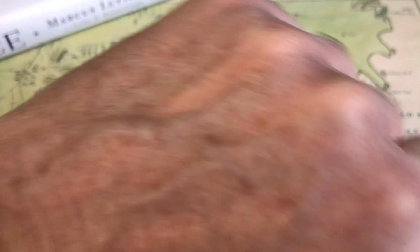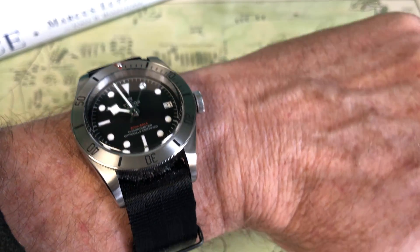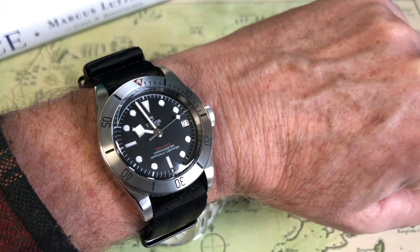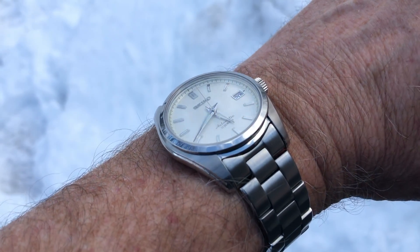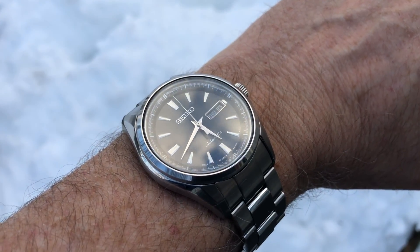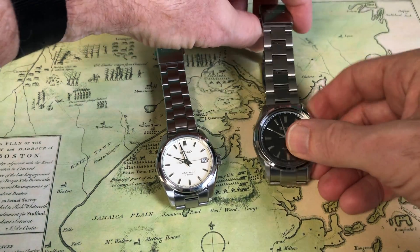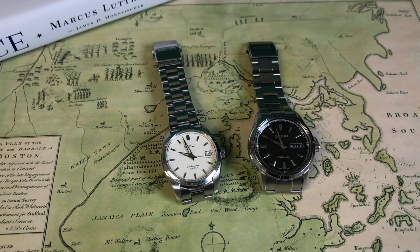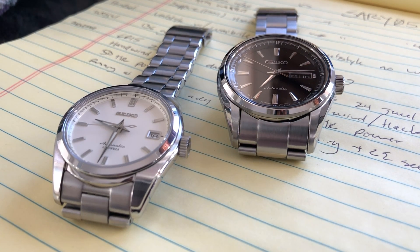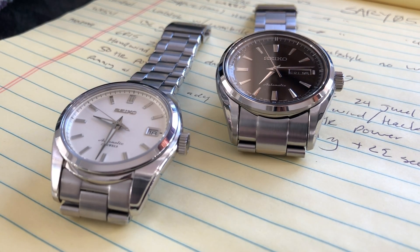If I had a $350 budget and had to pick between the two, I'd go with the SARB 35 and live with it being a tiny bit smaller than my preferred 40–43mm sweet spot. On the wrist it's really not bad at all. I prefer the profile on the SARB 35 a little more, and you do get the 6R15 movement. Both are running great, though. If you love the 41mm size and don't care about Lumabright or the movement difference, definitely go for the SARB 57 — you won't be unhappy.